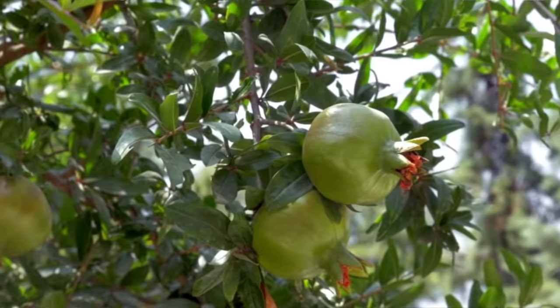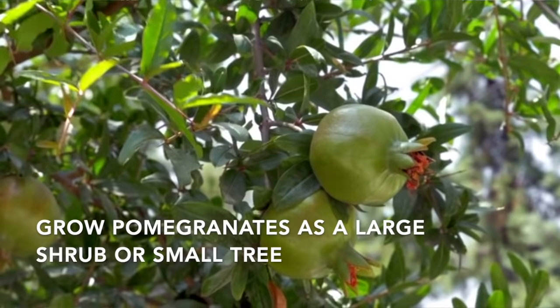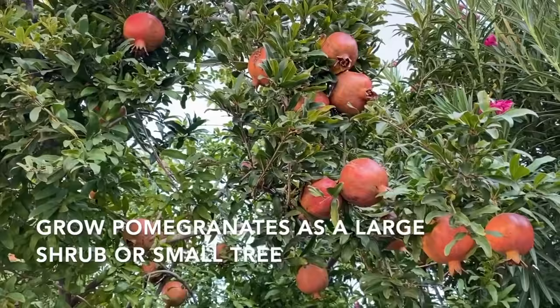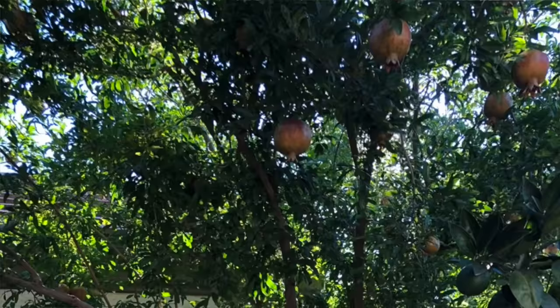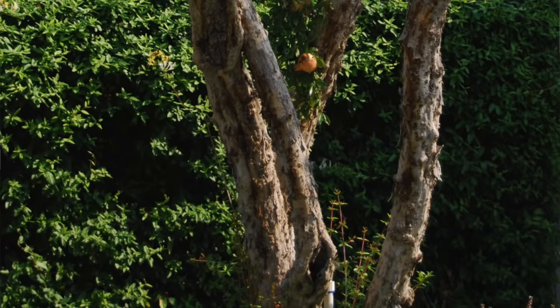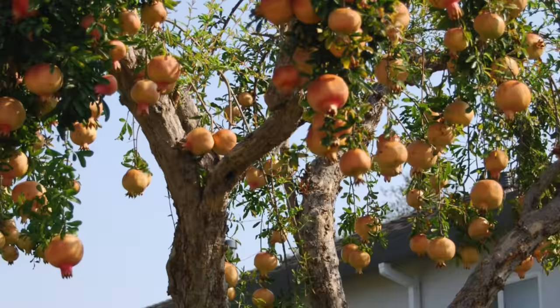One great thing about growing pomegranates is they are very adaptable to the amount of space that you have to give them. Pomegranates can be grown as a large shrub if you just allow it to grow and don't prune it, or it can also be trained into a multi-trunk tree. Pomegranate trees can grow between 12 and 20 feet tall and wide. If you have enough room to allow them to grow, you'll have a nice tree.